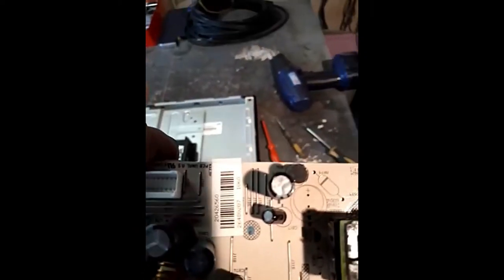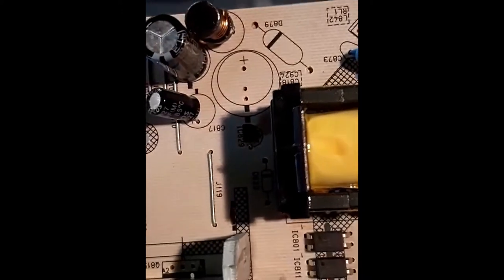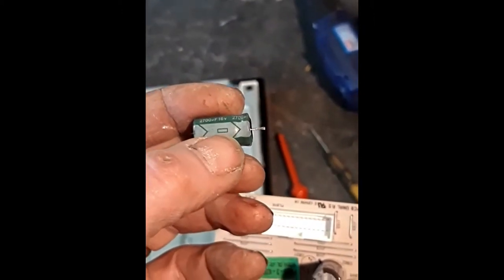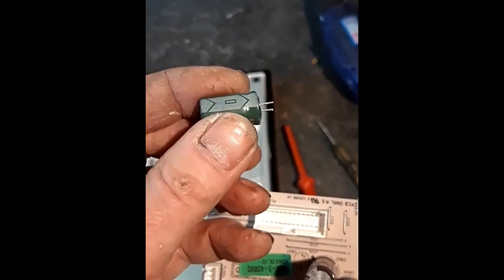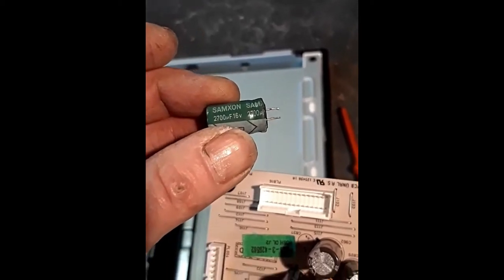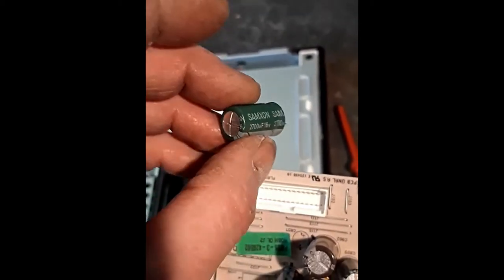It's important you check which is positive and minus. On the circuit board it actually tells you which is plus. On the capacitor itself, the minus sign is indicated by the arrow chevrons, and that square box in the middle represents the minus — that's the negative side.